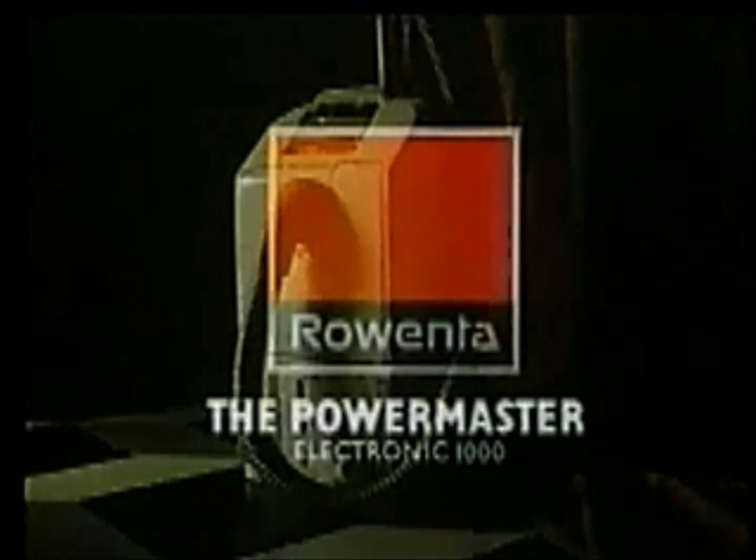On low power, it's very good for upholstery. Medium power takes care of curtains. On high power, it'll clean corners, wherever they are, and give carpets a really deep clean. In fact, it leaves everything just the way you like it. The PowerMaster from Rowenta.